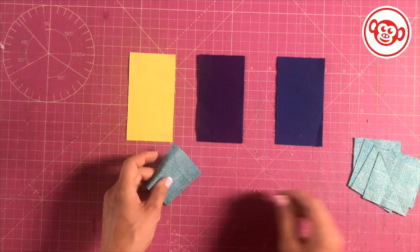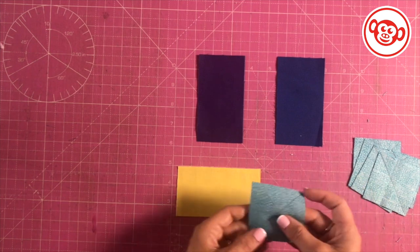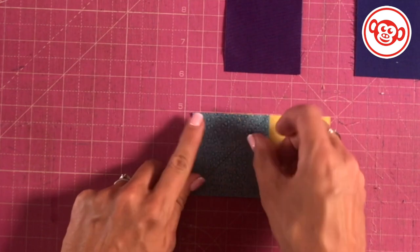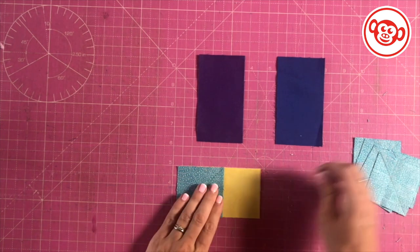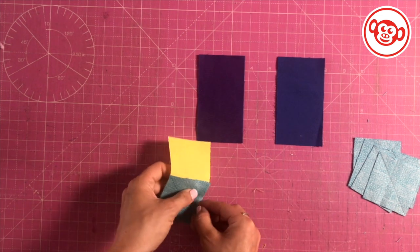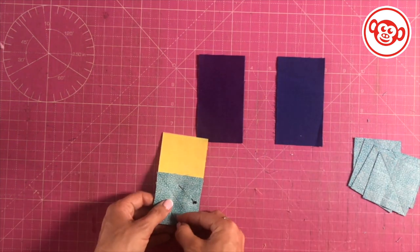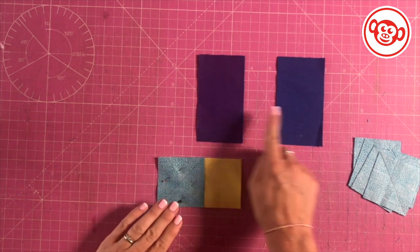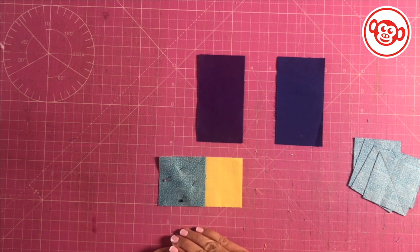We're going to do this section production line style. Take the tail piece and put a square on the left side with the line running across this way - we're actually going to be stitching on that line. Put some pins in either side of the line and stitch on the line. Do that for all three pieces - pin them on and then stitch down the line.